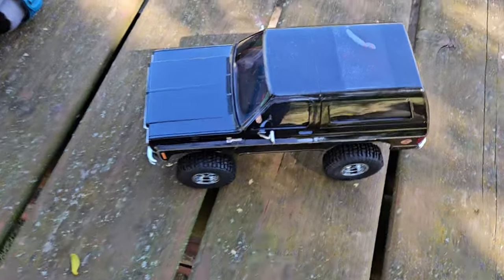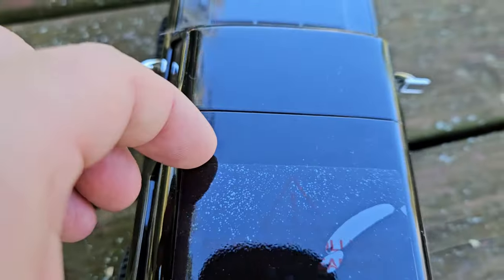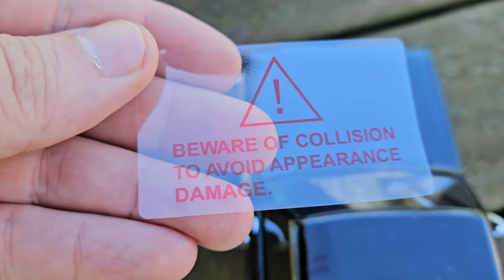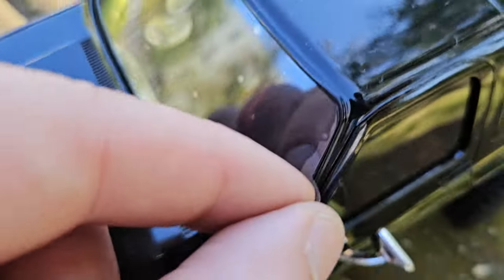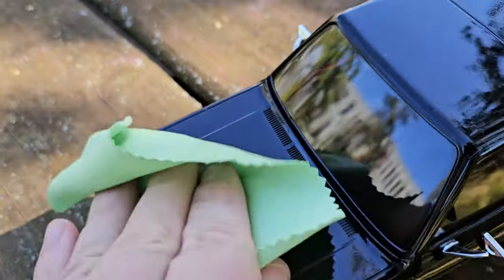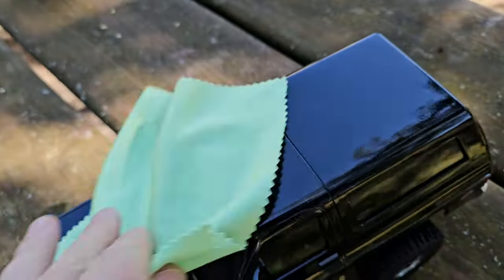Enough talk about the specs — let's get it outside. And here we have a warning sticker: beware of collision to avoid appearance damage. I'm not really sure if you even want to take it outside crawling — if it falls, you'll have scratches and you'll be sad. This thing will attract smudges so bad, so make sure you have a microfiber cloth with you all the time.